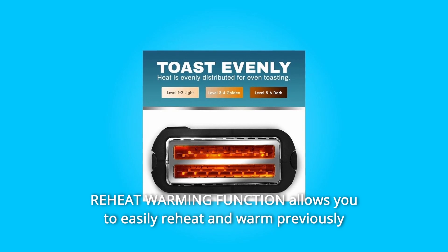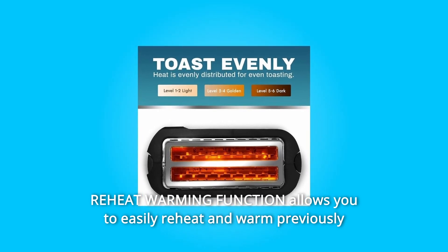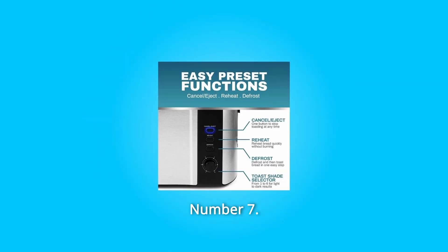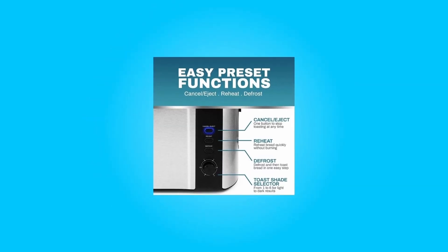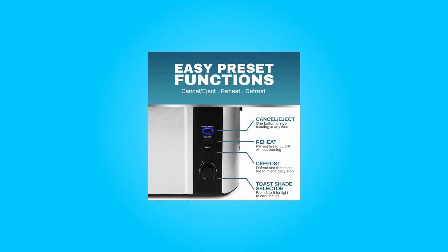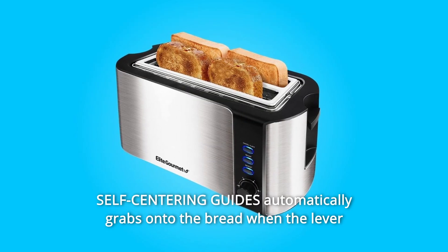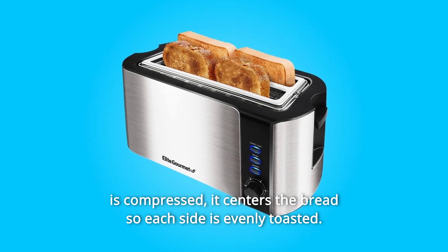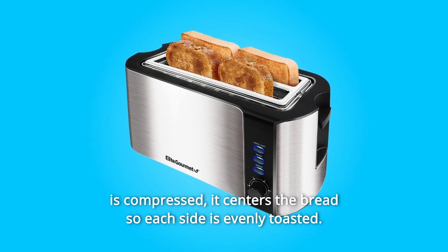Number 6: Reheat Warming Function allows you to easily reheat and warm previously toasted bread quickly at a lower temperature without burning. Number 7: The convenient Cancel button lets you quickly cancel and release the toast in the middle of the toasting cycle. Number 8: Self-centering guides automatically grab onto the bread when the lever is compressed, centering the bread so each side is evenly toasted.